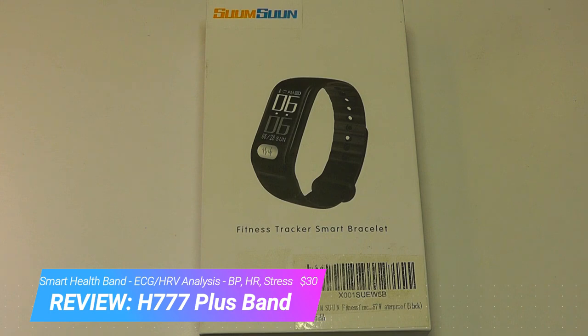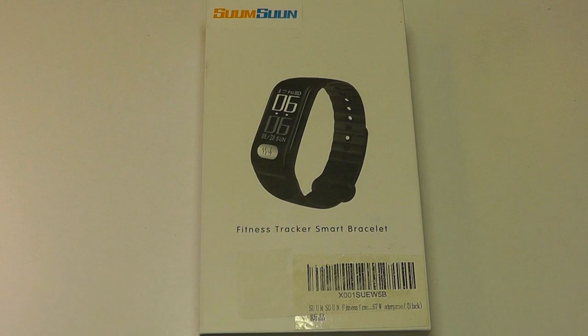Fitness trackers are a dime a dozen these days, but what makes this one interesting is it's the lowest-priced tracker that features ECG, and ECG stands for electrocardiograph.